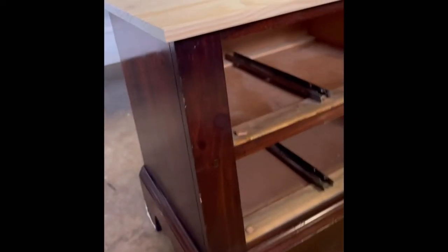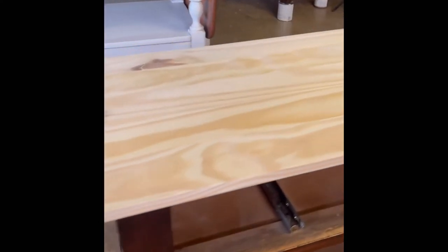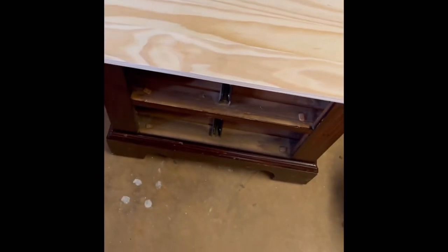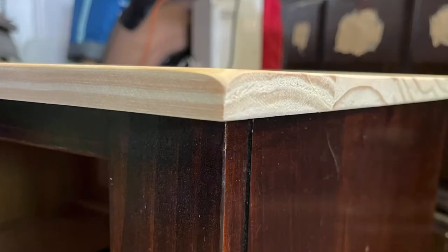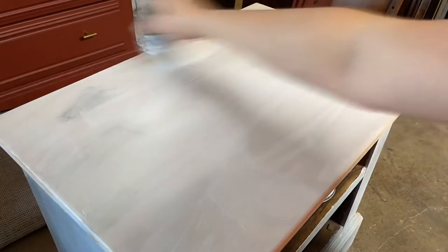Here I'm showing that the top is secured — the glue dried and the screws held when I tugged on it. Then I'm showing the picture after I sanded the edges down to match the rounded edge of the tall dresser. After sanding down that first layer of wood filler, I realized there were still a lot of scratches, so I went back and wood-filled again and sanded, then primed both pieces using Kilz 2 water-based primer.